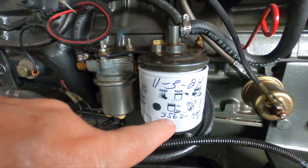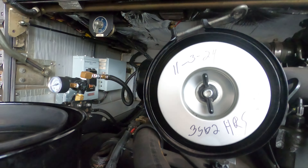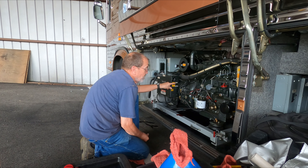I've written the date and the hours that are on the generator right now on the fuel filter and up on the air filter right there. I'm going to prime it up right here.